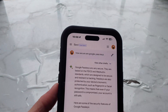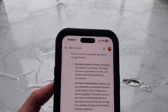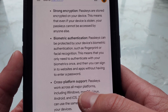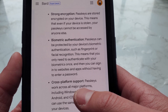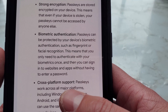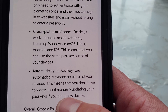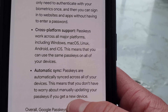I asked Bard how secure Google passkeys are, and here's what it said. Strong encryption: passkeys are stored encrypted on your device, meaning that even if your device is stolen, your passkeys cannot be accessed by anyone else. Biometric authentication: passkeys can be protected by your device's biometric authentication — such as fingerprint or facial recognition — so you only need to authenticate with your biometrics once to sign in to websites and apps without entering a password. Cross-platform support: passkeys work across all major platforms including Windows, macOS, Linux, Android, and iOS, so you can use the same passkeys on all of your devices.